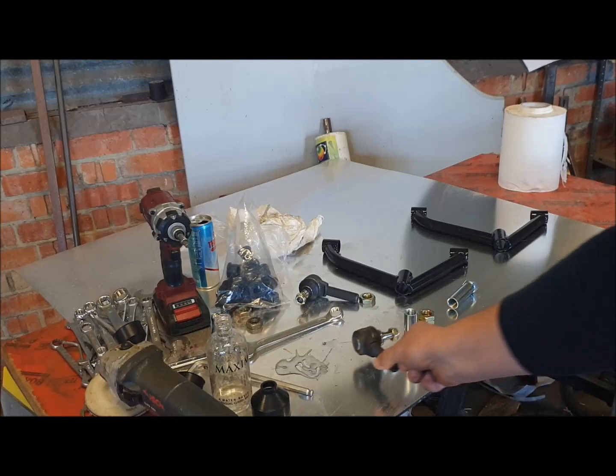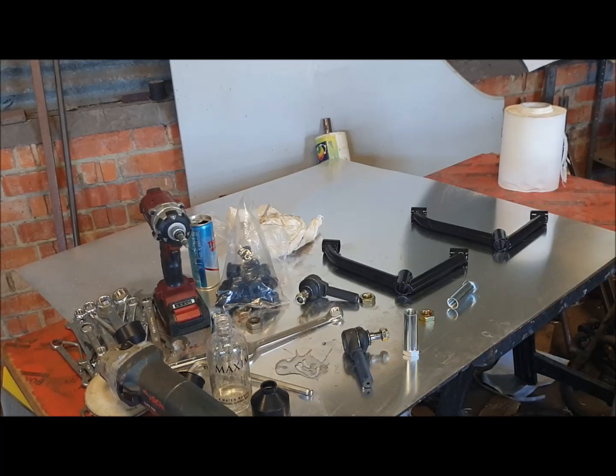This is the ball joint. The first thing to do in building it, like I detailed in the last video on building the lower wishbone, is to assemble the poly bushes. I'm going to be using the water-based lubricant just to help fit them. I'll quickly whiz through that and then we'll get on to the modifications required to the camber adjusters, fitting the ball joint in the wishbone, and how you go about adjusting the camber on the car once you've built it. Some people seem to struggle to understand the principle behind it.